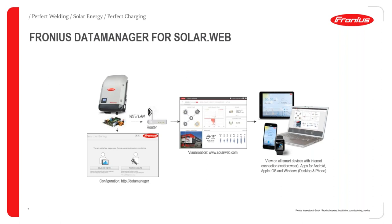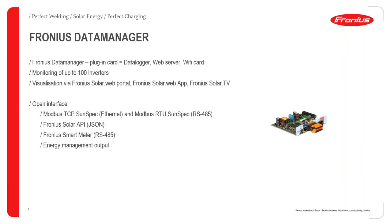To visualize the data, you will require a gadget with internet capability — this includes smartwatches, a smartphone, a tablet, or a laptop. The Fronius data manager is essentially a plugin card — it's the data logger, the web server, the Wi-Fi card, and also the wireless access point for the inverter. You can order two variations of Fronius Snap inverters: a light version without the data manager card, or the WLAN version that has the data manager card integrated.